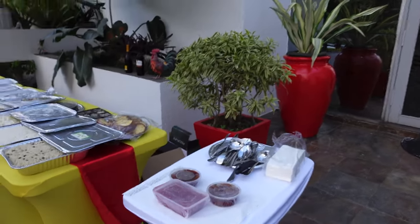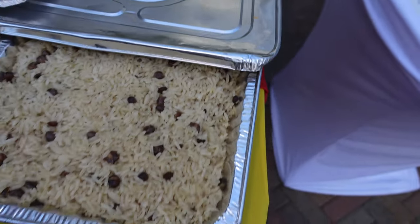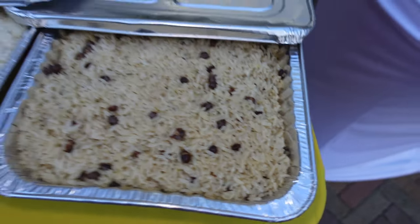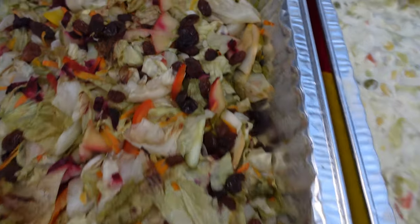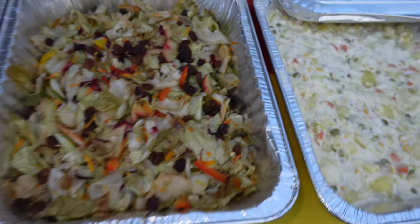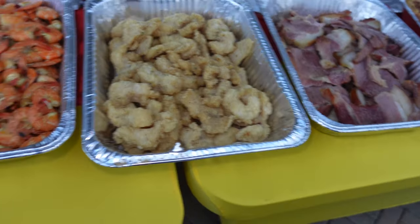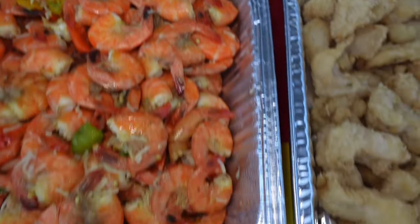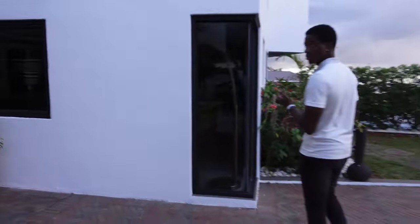We're getting ready to start eating so let's do a quick pan across what we'll be having. We'll be having gungo rice and peas — as Jamaicans we can't do Christmas dinner without the gungo peas — and white rice because we have curry goat. The salad is here as well. We mistakenly put the raw vegetables in the oven so now we have steamed lettuce, but we're gonna enjoy it the same way. There's a mac and cheese platter, ham, roast beef, herb roasted chicken, curry goat, and pork chops, with catering support from Great House Catering. We're ready for dinner!